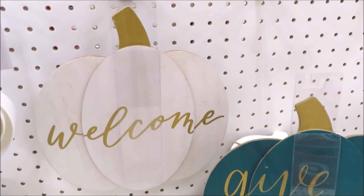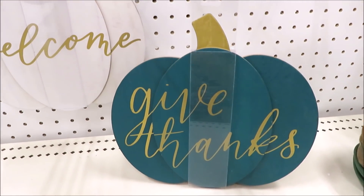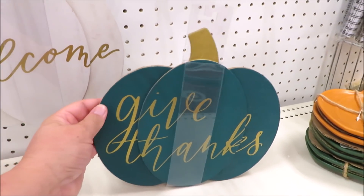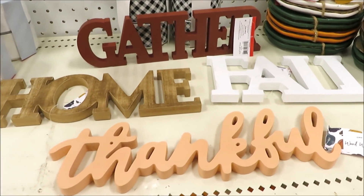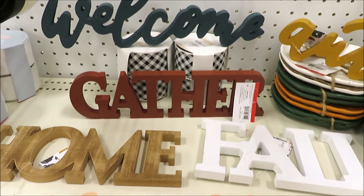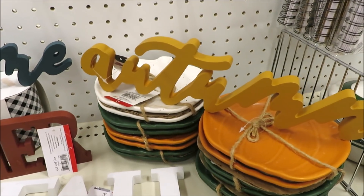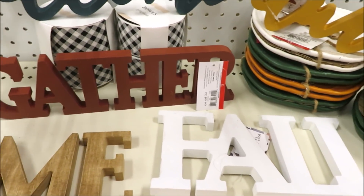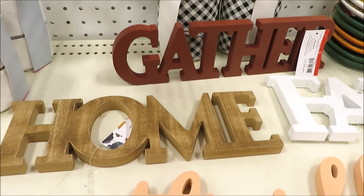Another couple $3 items are these little pumpkin signs with some gold text — welcome on a white pumpkin and give thanks on a turquoise pumpkin. Now a few of their text signs — they have six out that I've seen. A few in cursive: thankful in sort of a peach, a turquoise welcome, a beautiful mustard autumn. And then in the taller print they have fall in white, gather in a burgundy, and home in the natural wood. These are all $3 apiece.